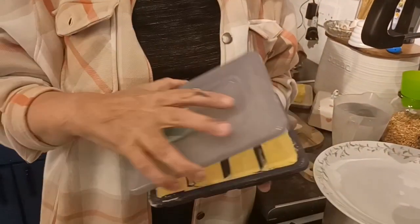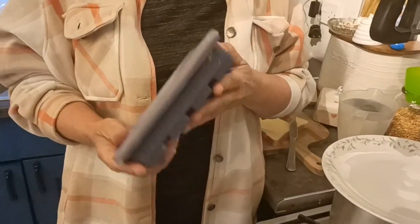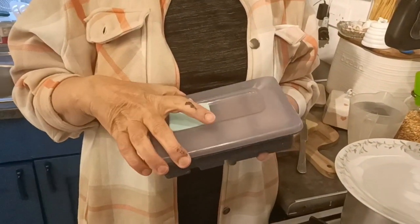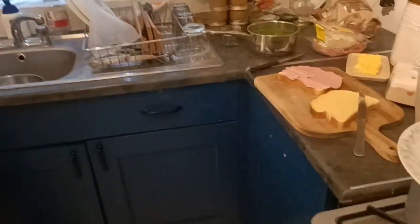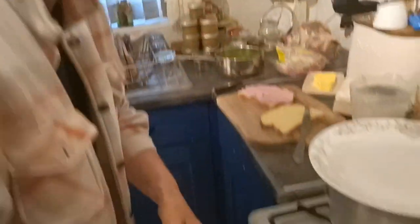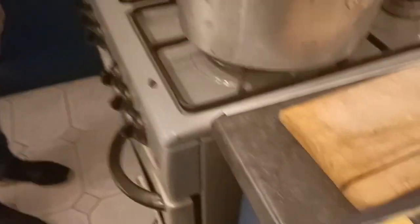We also managed to get two four-pint bottles of double cream. Cattle managed to pick it up for me from the food initiative and she brought it across for me. So we made some butter, and this is a lovely little gadget we managed to get off Amazon quite a few months ago — this is the first time we've used it. We've made the butter as normal in the KitchenAid.